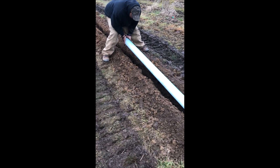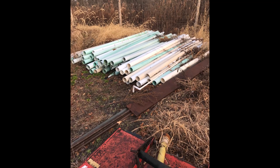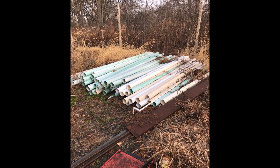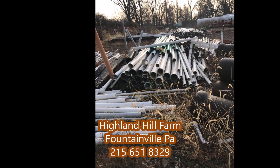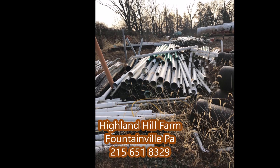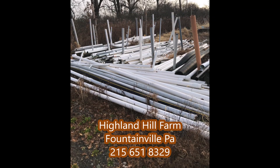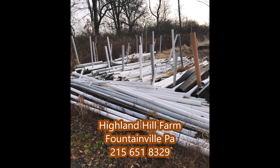We collect all kinds of PVC. If you have PVC and don't want it, we'll take it, or you can bring it to Highland Hill Farm and we'll trade it for some trees or something. We're located on Route 313 in Fountainville, PA, and we specialize in growing arborvitaes, pines, and spruces. We deliver and plant in most New Jersey and Pennsylvania locations.